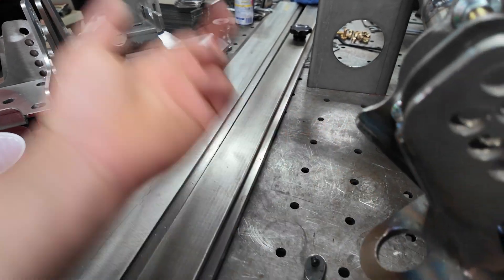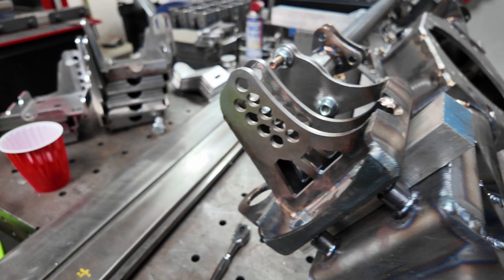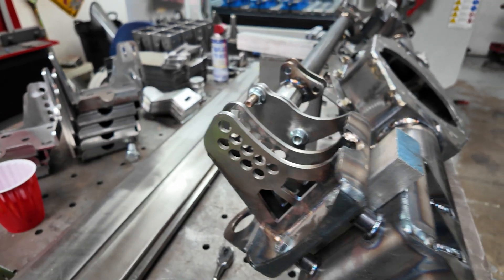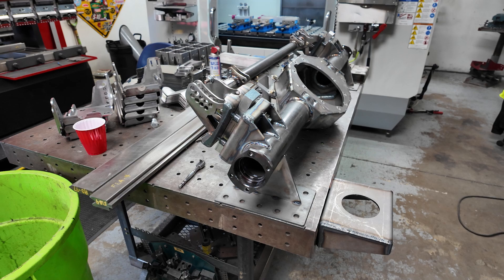I have these extra traction bar perches because I made these custom with no shock mount on them for somebody and then they didn't end up using them. These are some of my mock-up pieces. Alright, I'm going to box this thing up.